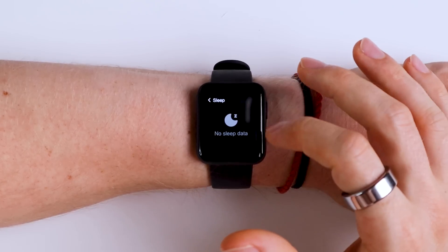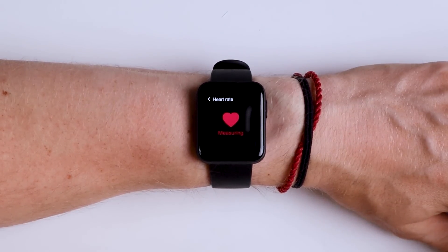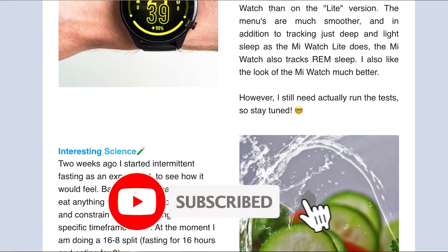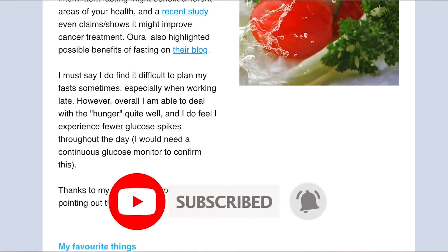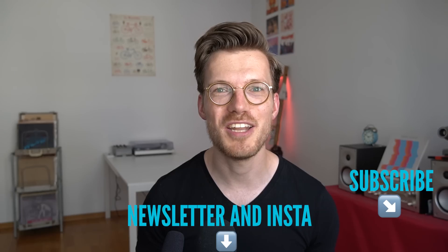To get an even more objective view let's calculate some statistics regarding the consistency between the sleep stages of the Mi Watch Lite and the EEG device. If you're interested in the latest updates on the wearables I'm testing, consider subscribing to my Instagram and my weekly newsletter. Now let's see what the overview statistics say.